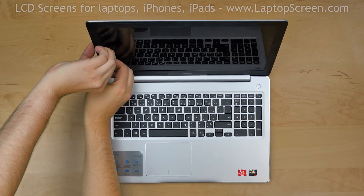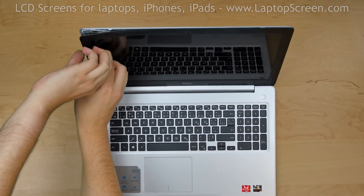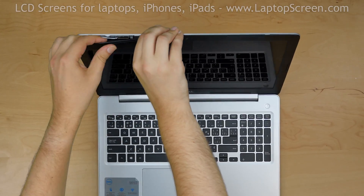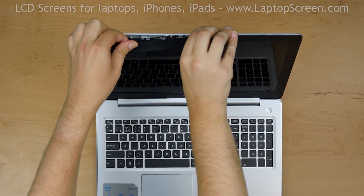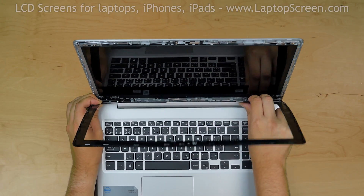Now we can remove the bezel. Start from the left side, gently pulling the inner edge of the bezel away from the glass. Once the edge is unsnapped, go around the perimeter snapping the tabs at the top, right side, and the bottom side. Put the bezel aside.